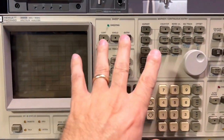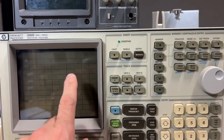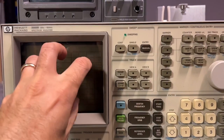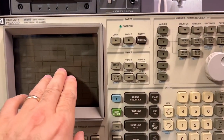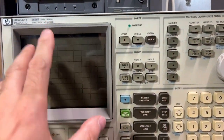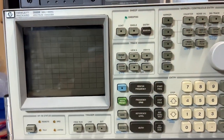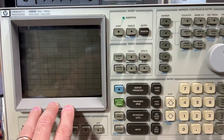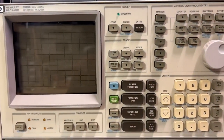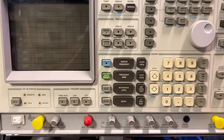The image on the display kind of blinked and then it all collapsed into the middle of the display. I think there was probably a beep from the spectrum analyzer letting me know something happened, and then I had no display. Everything else on the front panel looked normal — everything was lit up as it should be — but I had no display. I turned the unit off and back on, and it started up just fine except there was still no display.